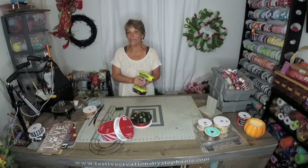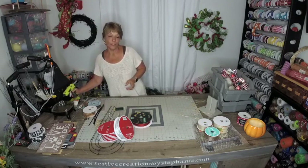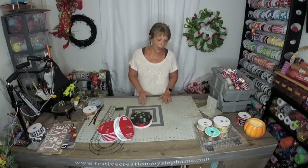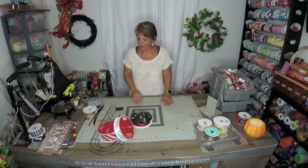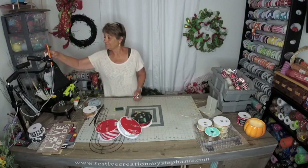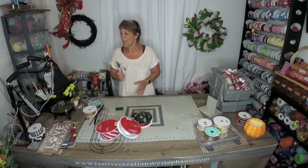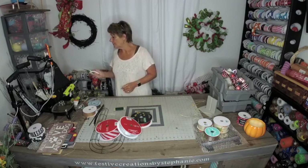Hey guys, it's Stephanie with Festive Creations by Stephanie, where we inspire and mentor others as well as design beautiful things for your home. That's what we're doing tonight. We're going to create something extremely beautiful, simple, quick, easy, and inexpensive. Anyone can do it. It doesn't take any special tools, and it's available to most of you guys.